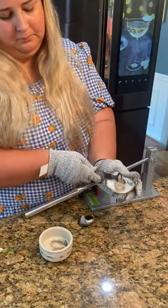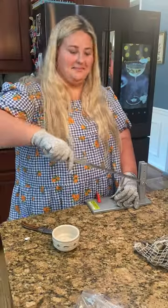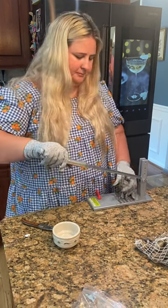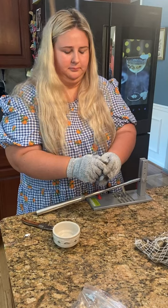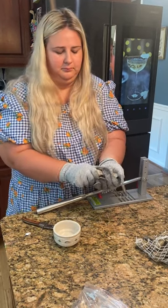The shucker is made with food grade stainless steel, so it's extremely high quality and durable. It's perfect for personal use as well as commercial — you could use it for parties or a dinner gathering, or in restaurants, seafood markets, or even a cafeteria. Look how easy I'm able to open these clams and oysters — it's literally a breeze.